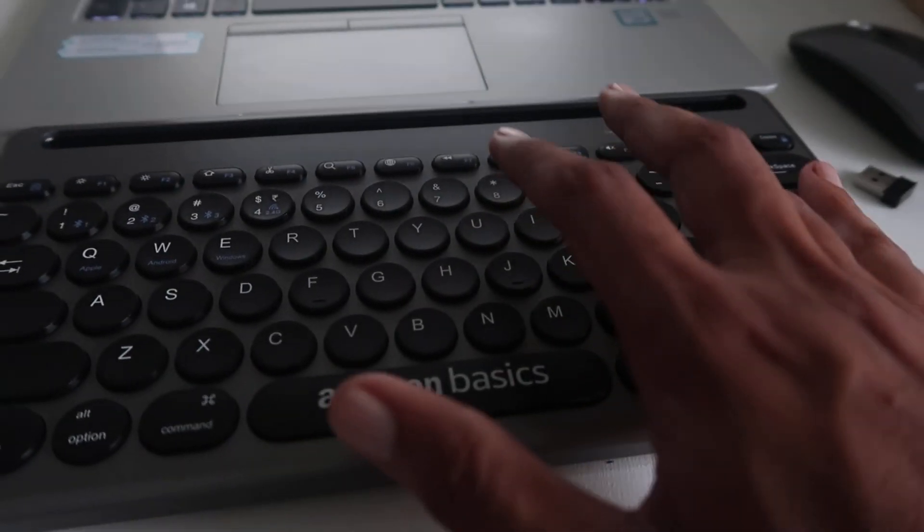Let me check if it's connected — yes, it's connected! I'm typing from over here to confirm.